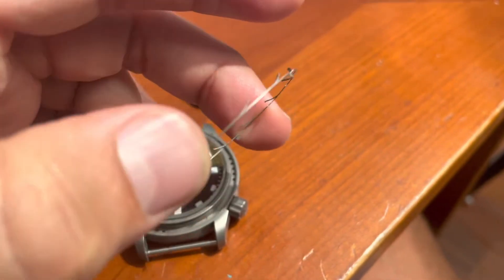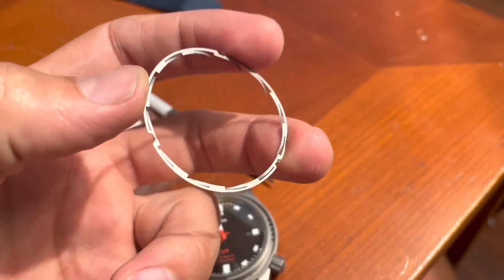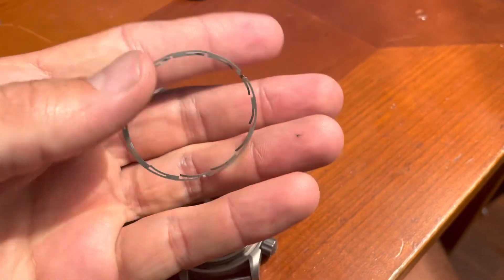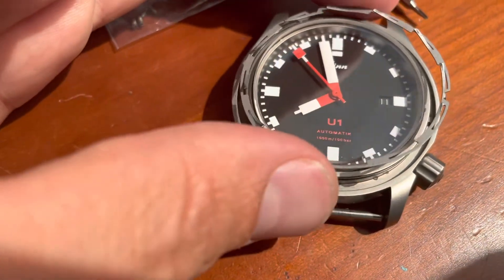There are three feet on the ratcheting insert. But that begs the question — what are the other holes for? I'm just postulating that perhaps the other holes are for catching debris or sand that might find their way into the bezel. I think that's a pretty smart system from Zen.